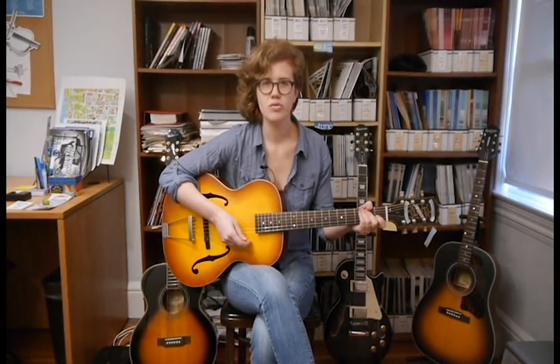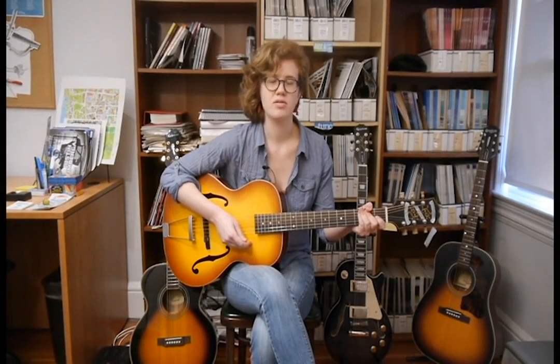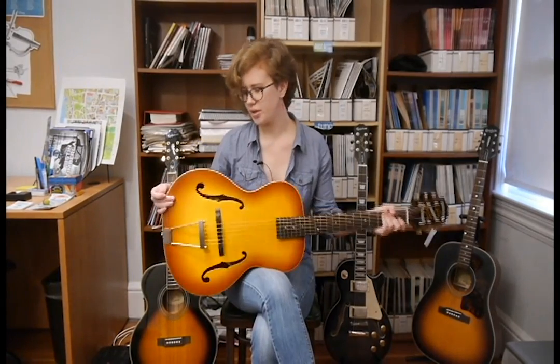Hi, this is Kate Koenig with Intune Monthly, the music education magazine for middle and high school students. I'm here today to show you some basic tips on playing a guitar using the Olympic acoustic electric guitar from the Epiphone Masterbuilt series.